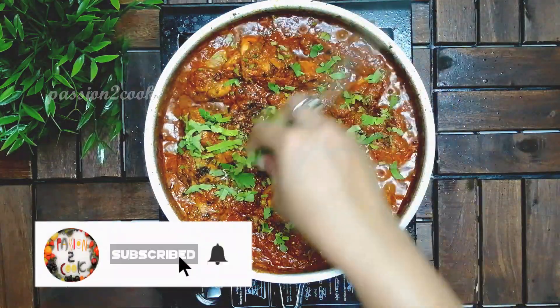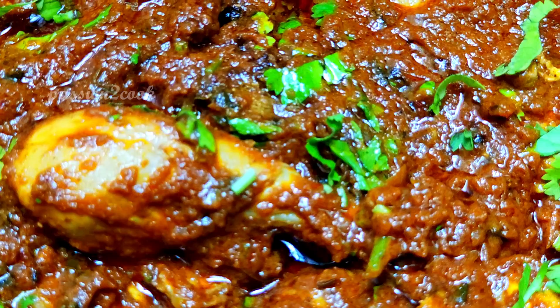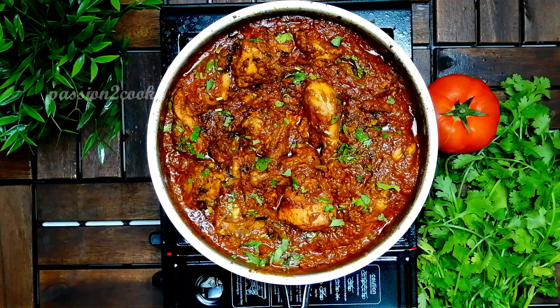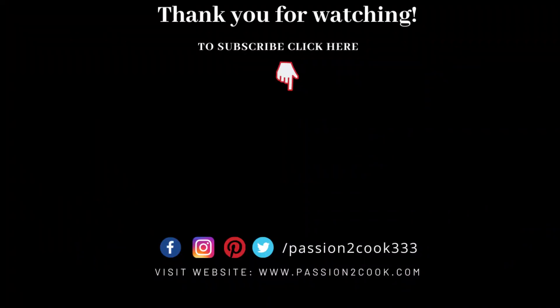I hope you all enjoyed this. Try this out and leave your comments. Thank you for watching.